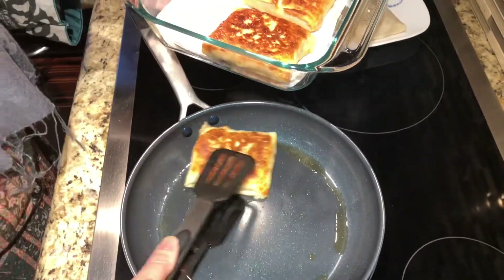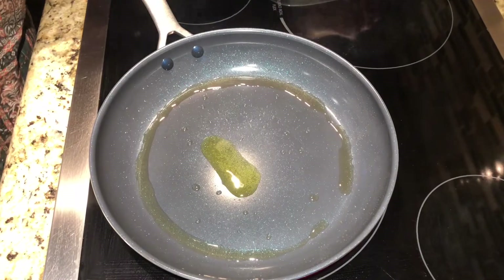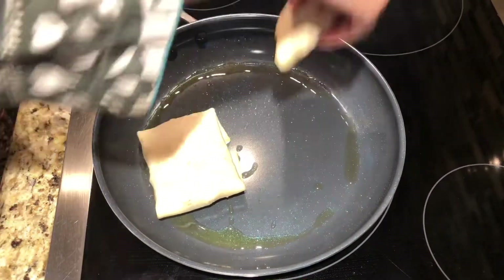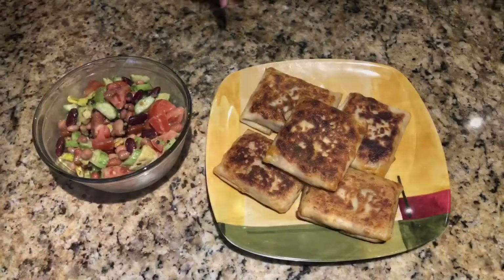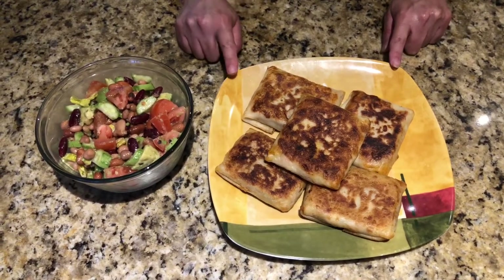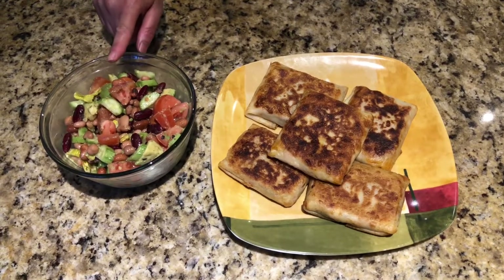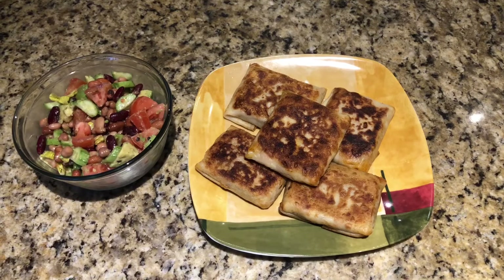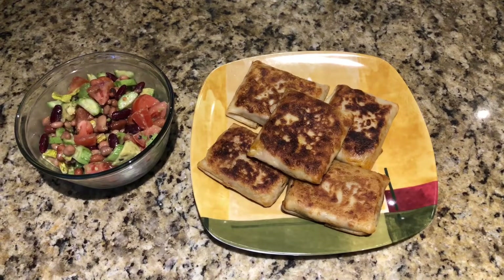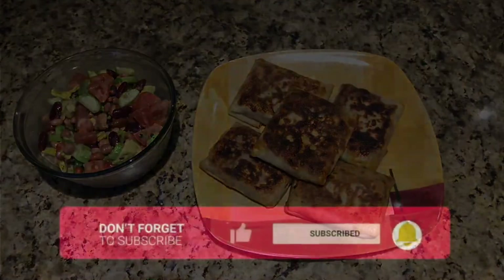Oh wow, mashallah, looks so beautiful! Here guys, our chicken crepes are ready. It looks so yummy — please try this recipe at home. I'm going to serve this one with avocado and bean salad. If you guys like the recipe, please like, share, subscribe, and hit the bell icon for more notifications. I'll see you guys in the next video. Allah Hafiz!